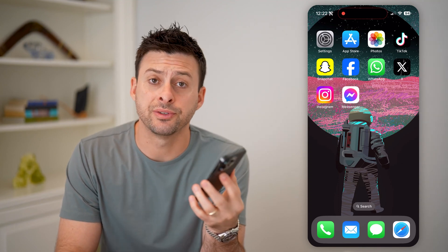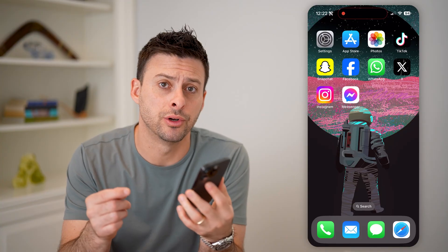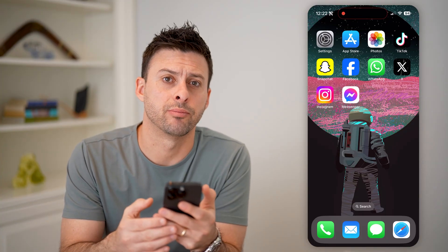Hey guys, Trevor here, and in this video I'm going to show you how to check if your iPhone is original using the serial number. It's pretty quick and easy, so let's jump right in.